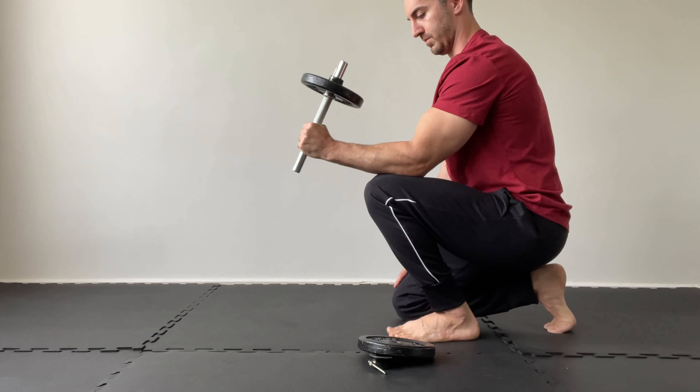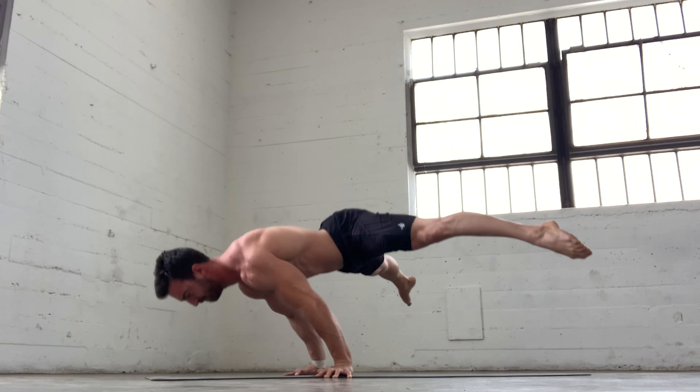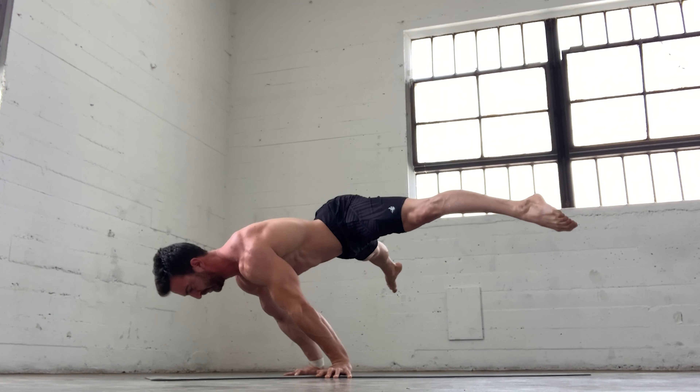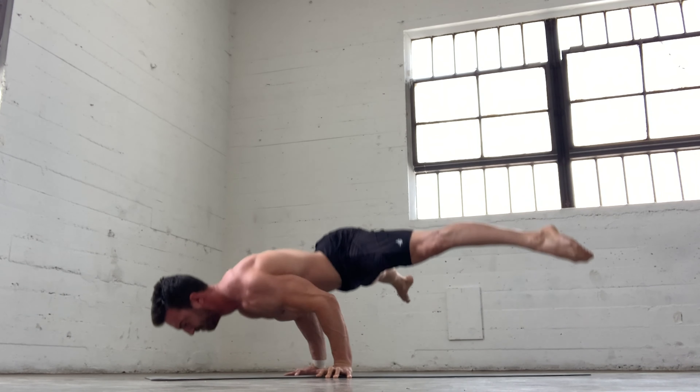Keep in mind that strength and mobility gains take time. Be patient and consistent, and with an intelligent approach, you'll be able to build resilient wrists over time.